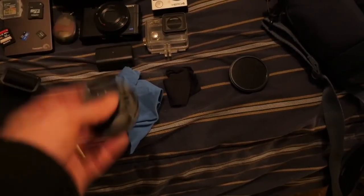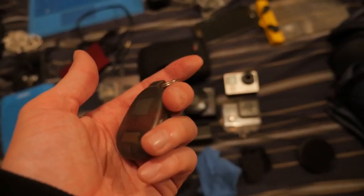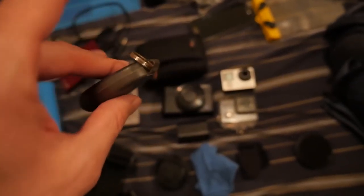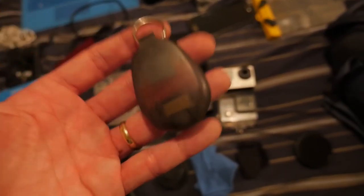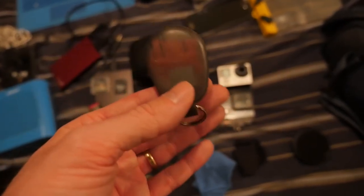This is my inflatable keychain — I throw my house keys and scooter keys on this. If I ever drop my keys into a lake or river, it will inflate and rise to the top so you can save your keys. Really handy little device — I've never needed to use it, but it's good just in case.